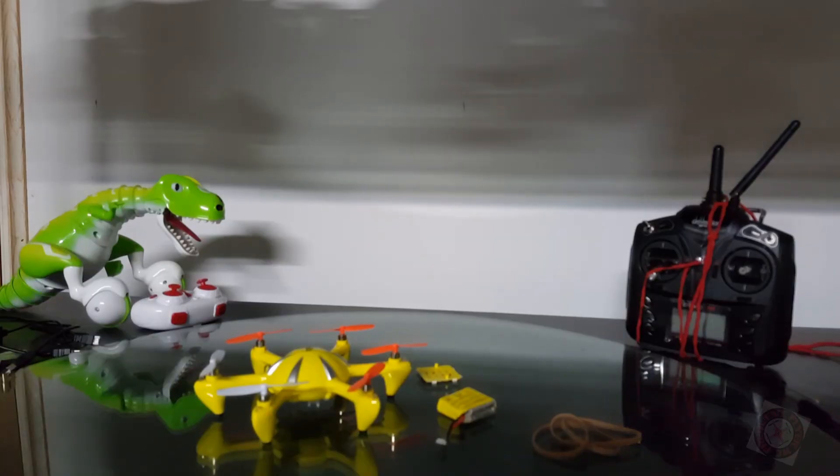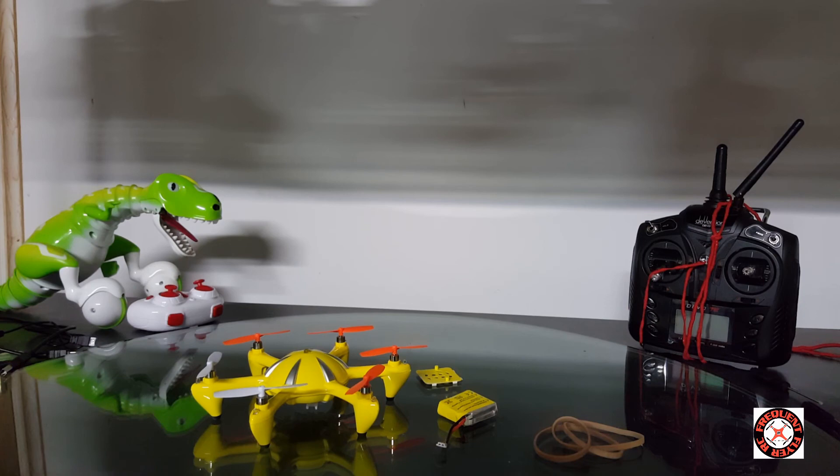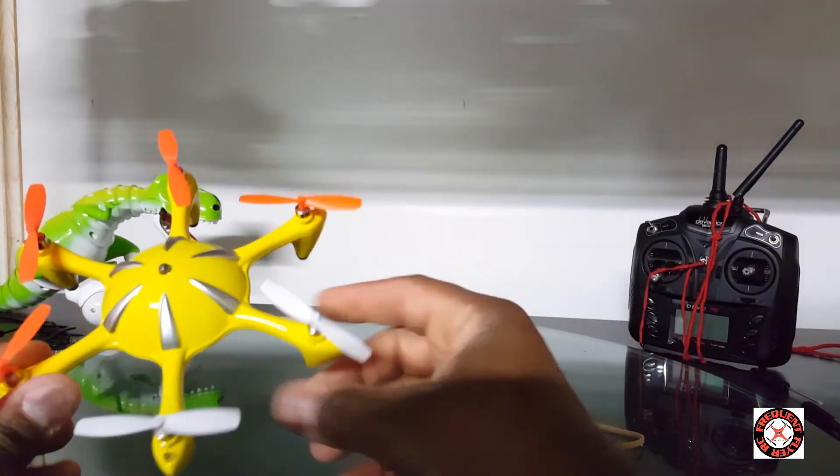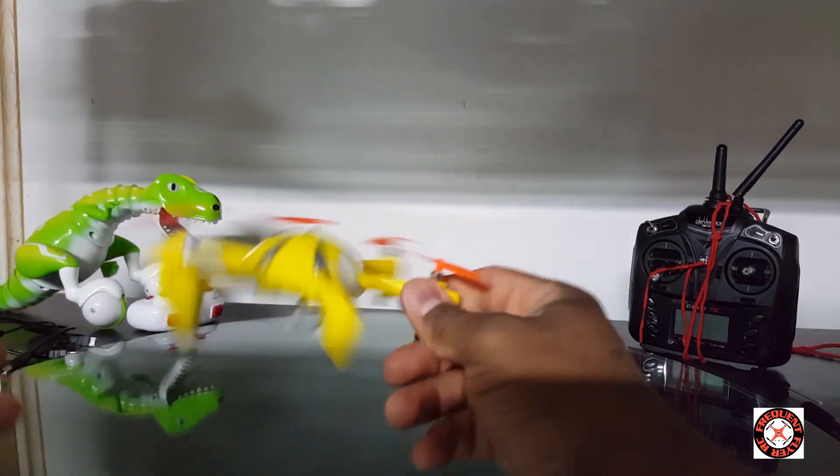What's up YouTube, you're checking out the Frequent Flyer. Welcome back to my RC chop shop — though this time it's actually not a chop shop episode. I just wanted to show you guys something that happened, and it does involve a little modding. Here we are with the Eachine X6 hexacopter.